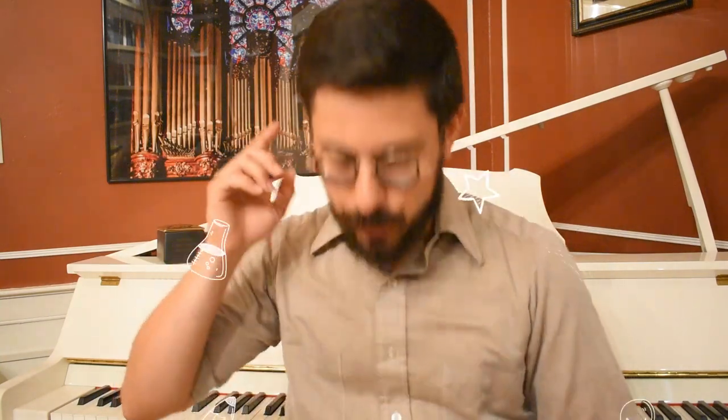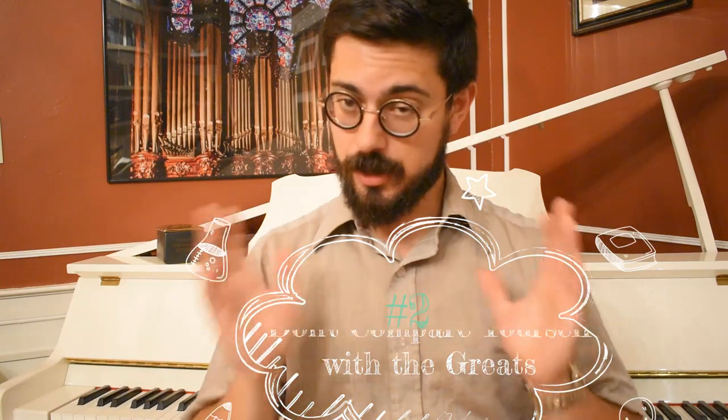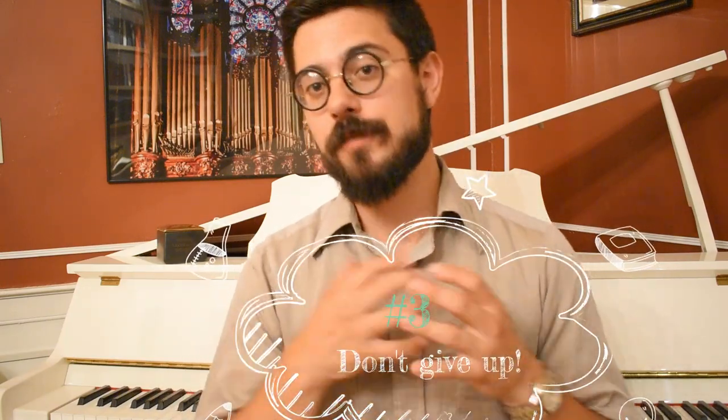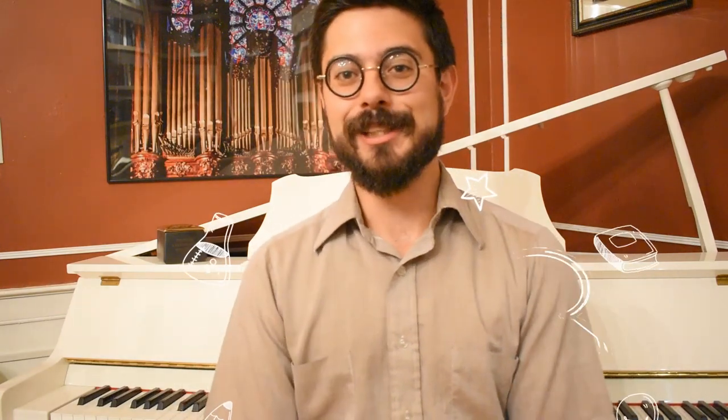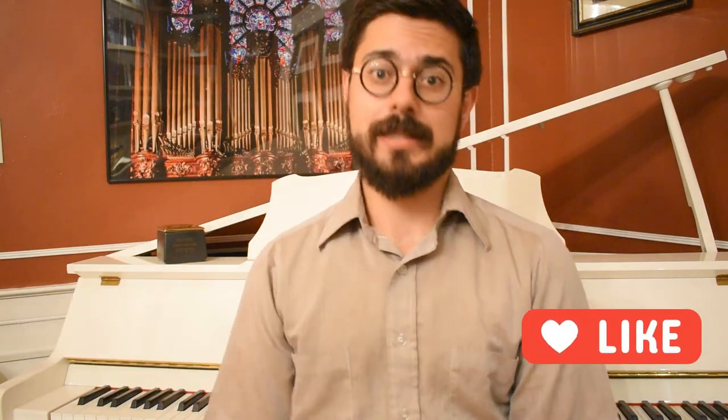Quick review: Number one, you can improvise — beat that into your head. Number two, don't be discouraged if you don't sound like the greats right up front — that's unrealistic. Number three, don't give up just because your early improvisations don't sound good. Number four, learn to play jazz — it will help you. Number five, practice — build improvisation practice into your regular practice time. Number six, record and revisit what you've improvised. And bonus point: listen, listen, listen. That's all I've got for you tonight. Hope that's helpful, hope it convinces you that you really can do this. Throw any questions in the comments below, don't forget to subscribe and like this video, and I'll see you guys next time.